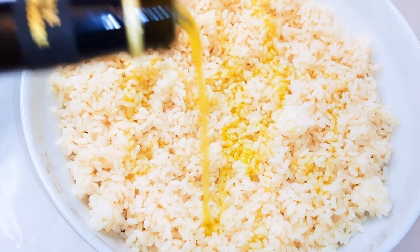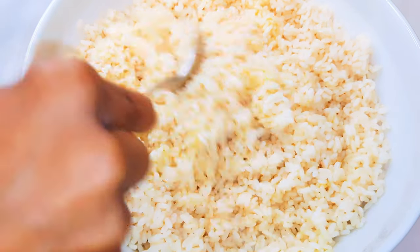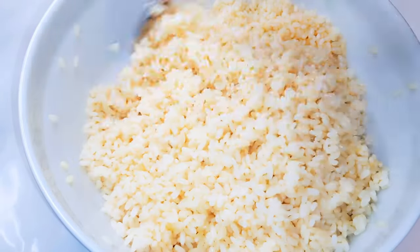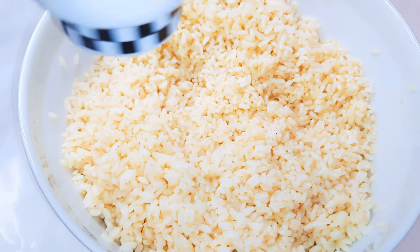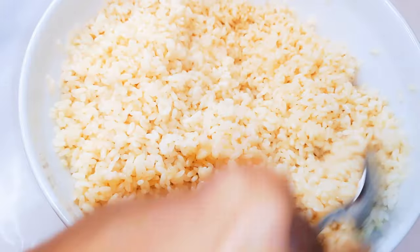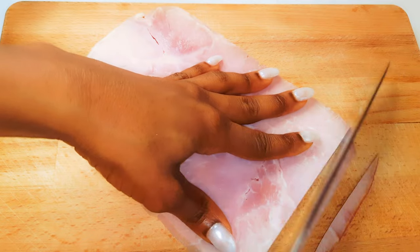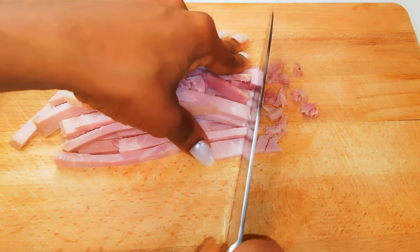I'll come in with some olive oil and give it a very good mix, then add some black pepper. I've got here a very thick layer of ham — I'll get my knife and just chop it up into tiny cubes.